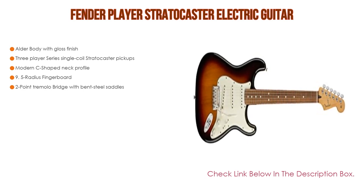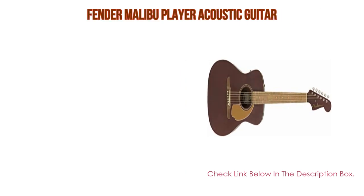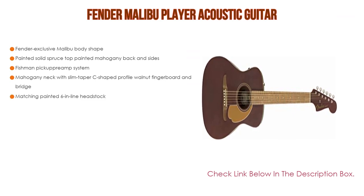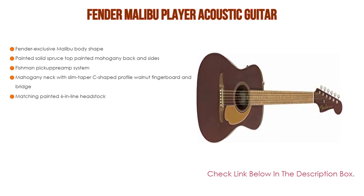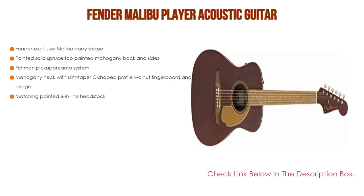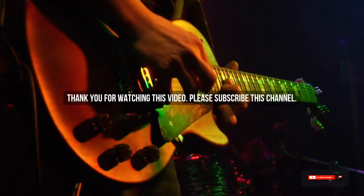Number one: the Fender Malibu Player Acoustic Guitar is the most popular product in our experience. It features the Fender exclusive Malibu body shape, a painted solid spruce top, painted mahogany back and sides, a Fishman pickup and preamp system, a mahogany neck with slim taper C-shaped profile, walnut fingerboard and bridge, and a matching painted six-inline headstock.